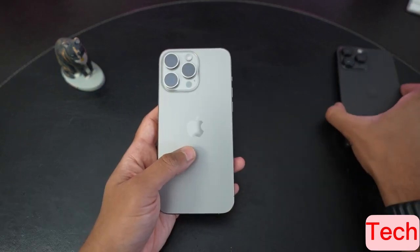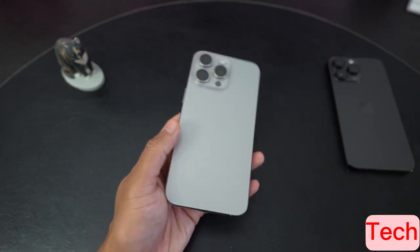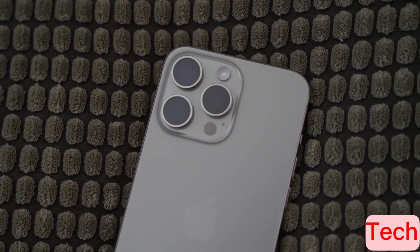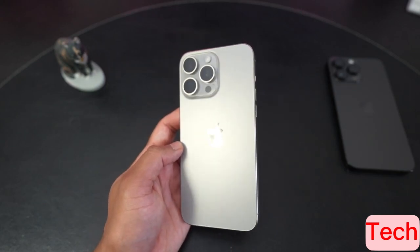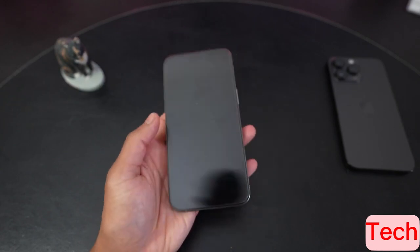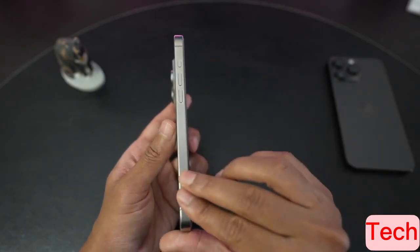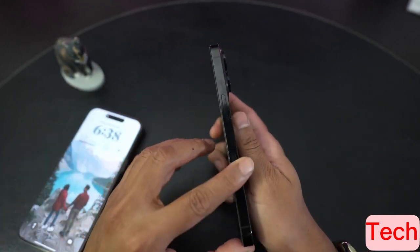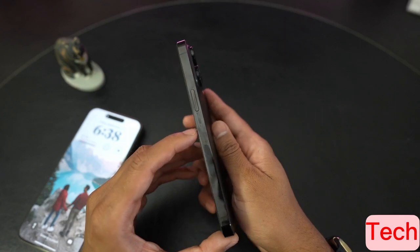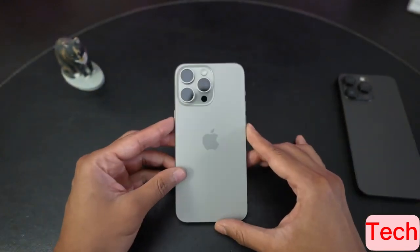Moving on to the natural titanium color itself — usually I go for a darker phone. I have the space black here and I've had graphite phones in the past. But the natural titanium color is nice — it's kind of like a warm gray. It's mostly gray, but in some light it does have a little bit of warmth to it. With the light shining on it, you can see a warm undertone. The natural titanium frame is pretty much the same color as the Apple Watch Ultra. The matte sides do collect some fingerprints that you can see up close, but it doesn't get as greasy or shiny as the 14 Pro Max. The matte finish kind of masks that a little bit. Overall, pretty nice — I'm happy with my choice in color.